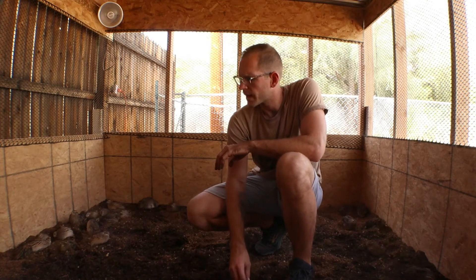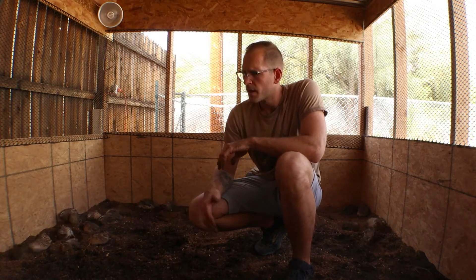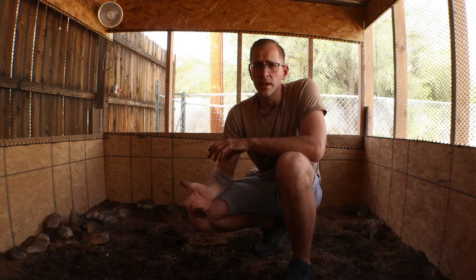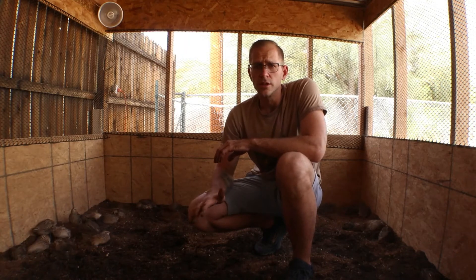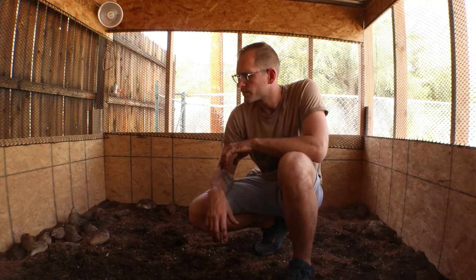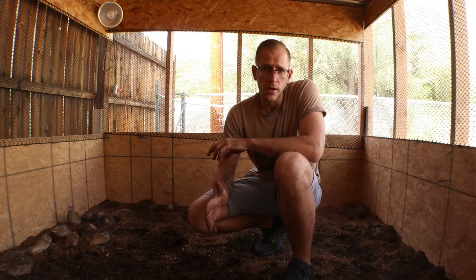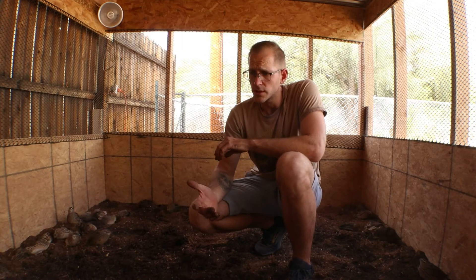I spread that out. Depending on how many quail I have and the space they're in, I like to add a new layer each month. I keep it for about 6 months, and then I'll pull all of it out and compost it, and then just use that soil in my garden.